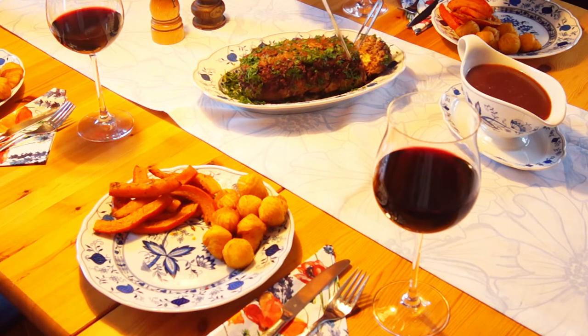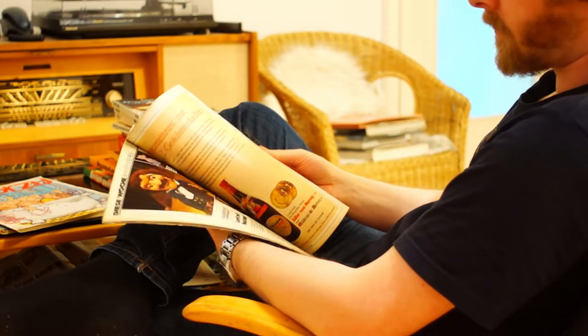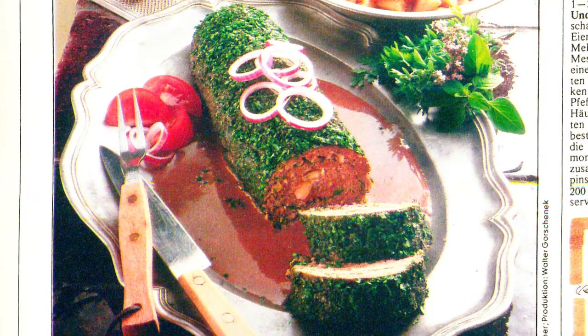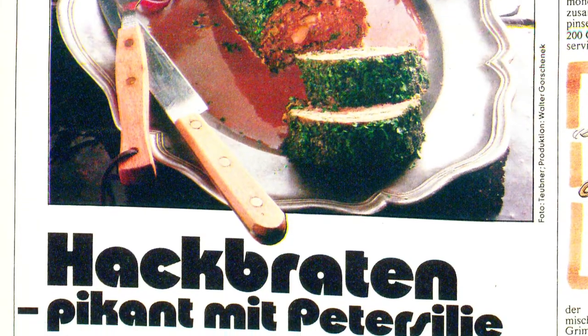The first recipe is a filled meatloaf, again from the German TV magazine Hör zu — a recipe from a reader from 1979. I've modified it only a little bit. It's called camembert meatloaf with red wine sauce.